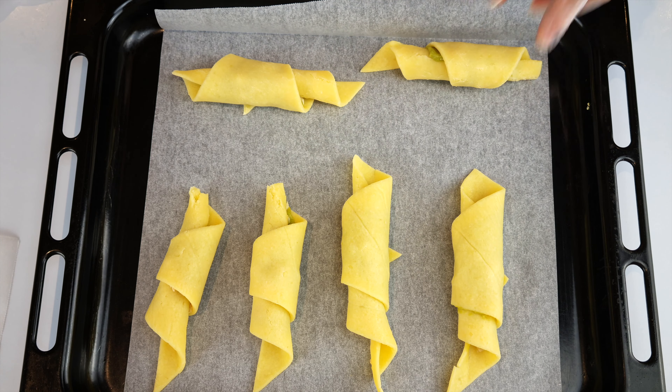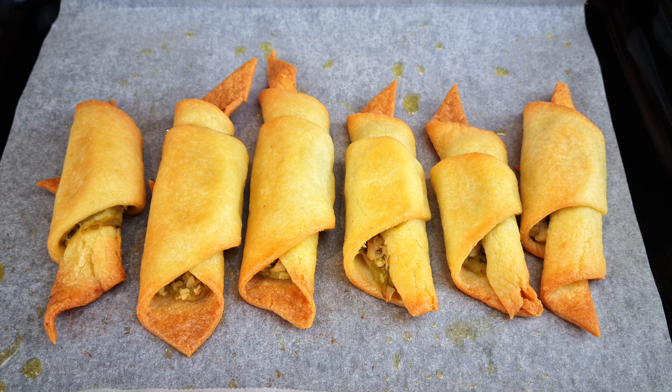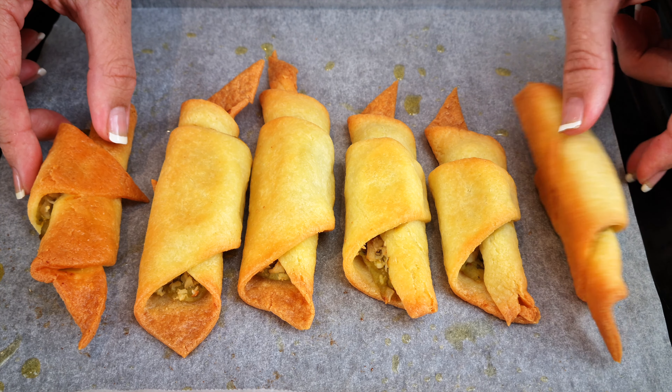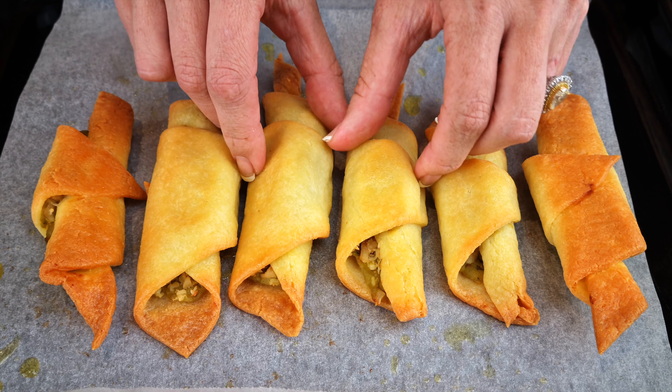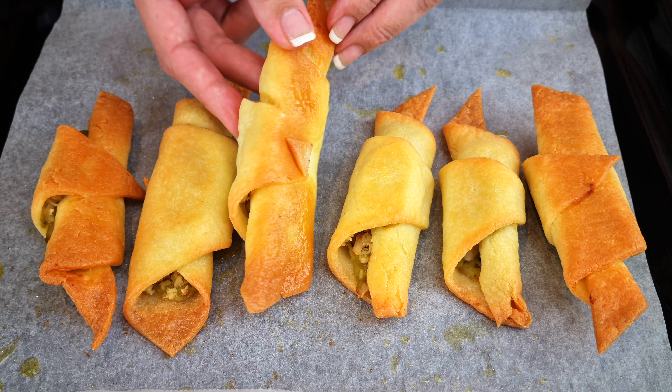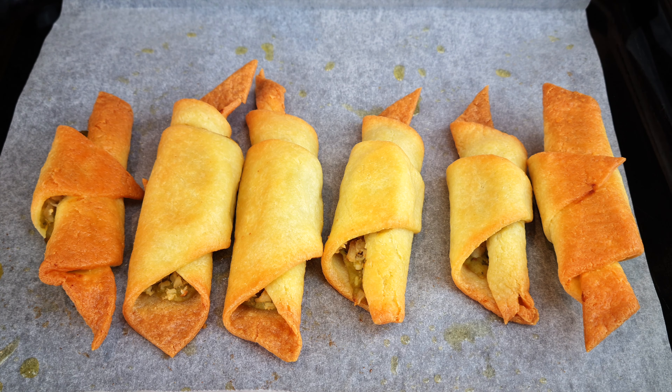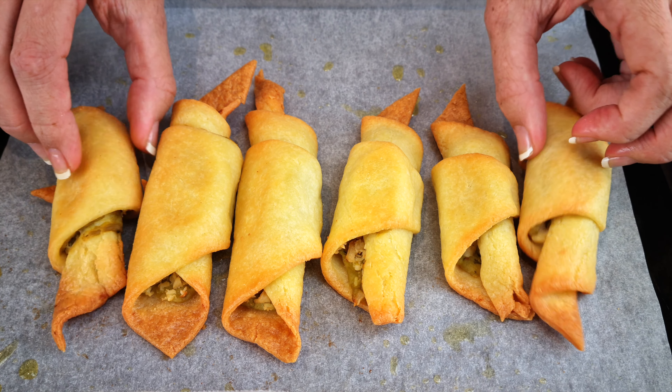Bake at 320 degrees Fahrenheit for five minutes, turn the oven tray around, then bake for another five minutes — this ensures even browning. Then turn the croissants over and bake for another five minutes, so your total bake time is 15 minutes. Here is how they should turn out — lovely!